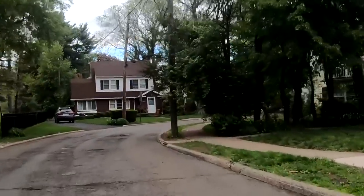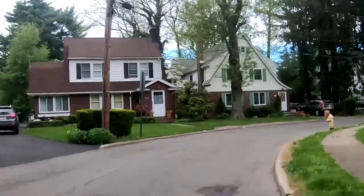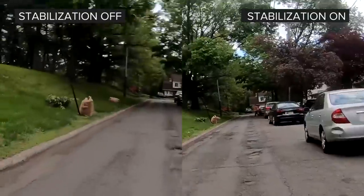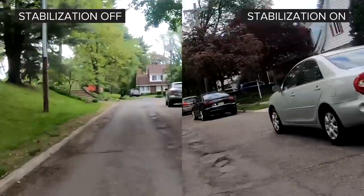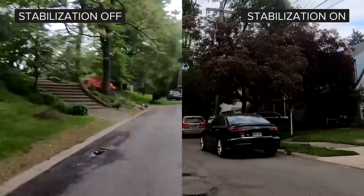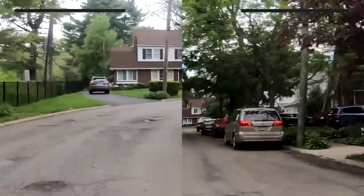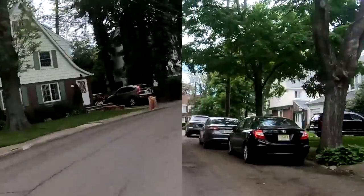HDR doesn't work with the camera's rock-steady electronic image stabilization though, which is disappointing because the stabilization is stellar. Here's a clip of it in use with the camera mounted to the handles of an electric scooter. There's still some shake, but nothing compared to what it looks like when it's turned off, which is completely unwatchable. It's really amazing how good it is and matches up well against GoPro stabilization.